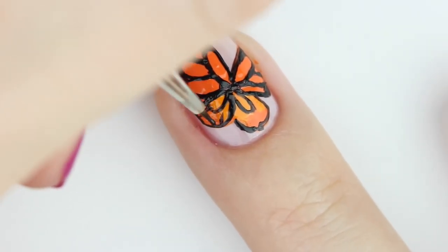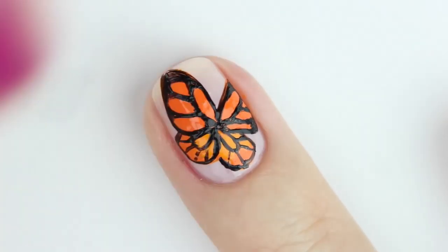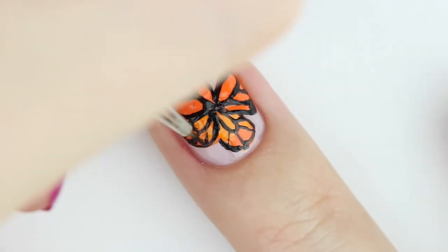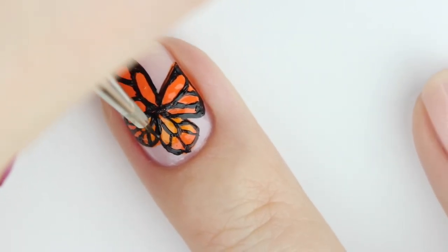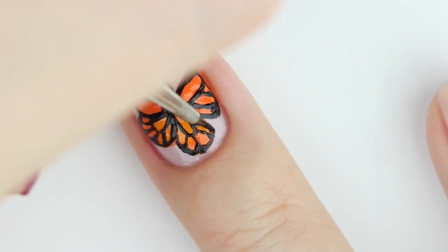For the bottom wings, add an oval shape to the center of each wing. Next, go in and add four more lines coming out from the center, and then, as we did before, just round out the edges.